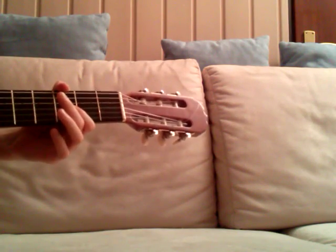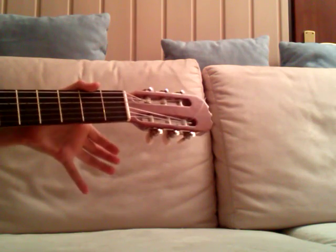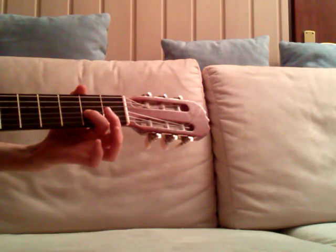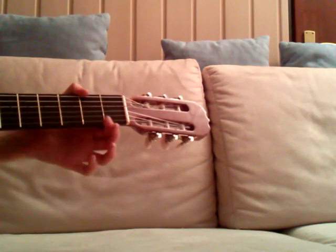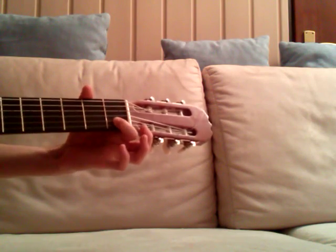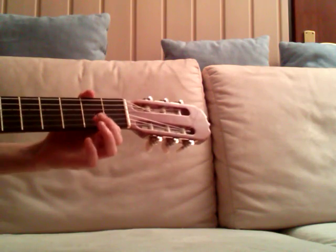This is the first phrase. We play open G string two times, then G string second fret of the G once, and then again open G. Then first fret of the B, and open B — so this is the first phrase.